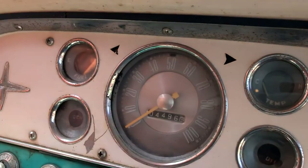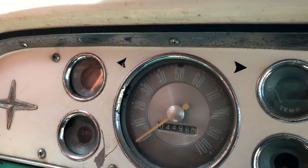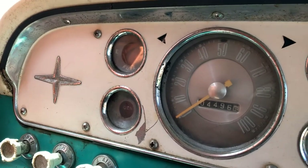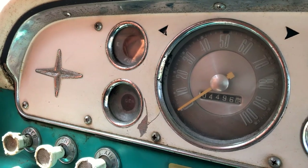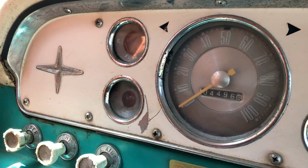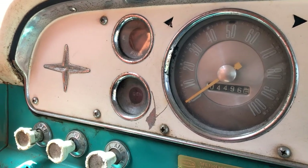It says it has four thousand four hundred ninety-six point five miles. I don't know if that has gone over the top, I don't know if it starts back at zero again, I don't know if that's the way it works or not.